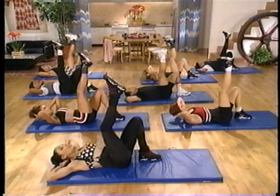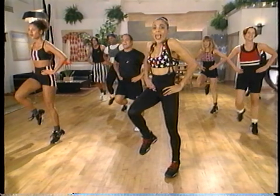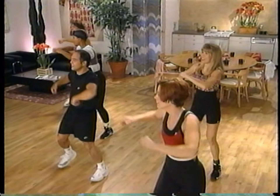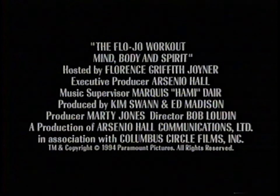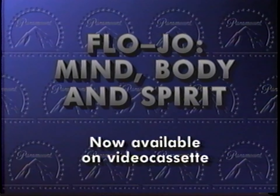Flojo will show you how with their new workout video. It's different because it offers a total fitness program for the mind, body and spirit. The Flojo workout, priced at just $19.95 and available wherever videocassettes are sold. Now available on videocassette.